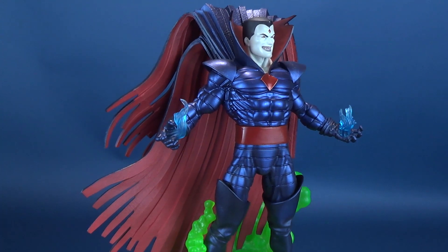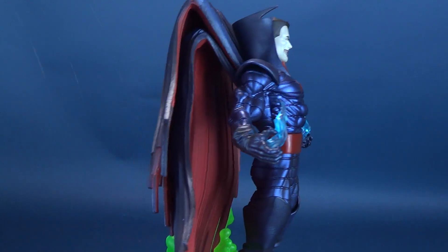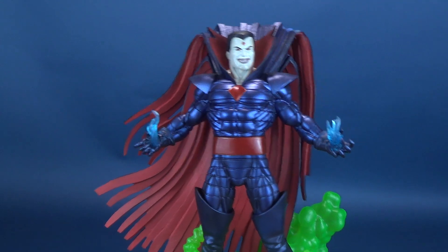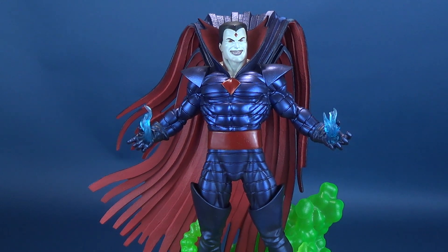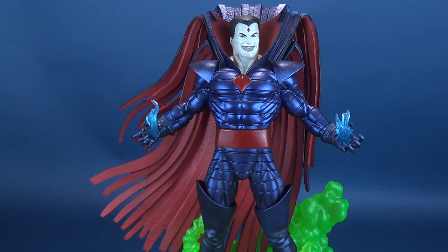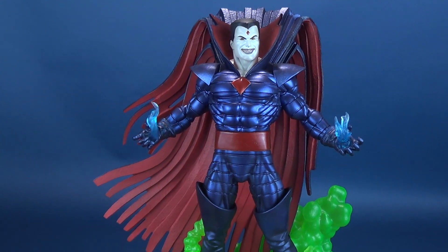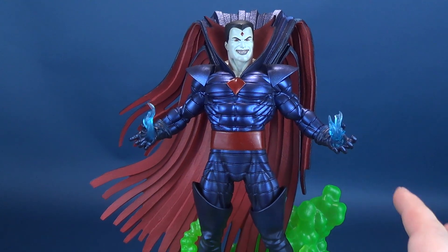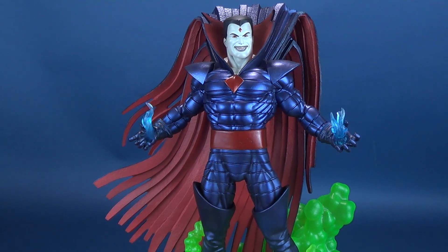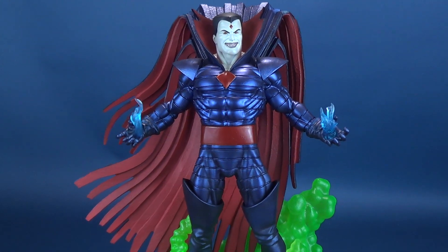The gallery statue conveys almost the life that the cape has and possesses all on its own — it's a really neat-looking statue. One thing I really like about gallery statues is it keeps the price point generally low. Anybody looking to get into statue collecting will find that gallery statues range from about a $30 to $40 price point all the way up to about $70, so you can easily pick up Mr. Sinister without breaking your wallet.